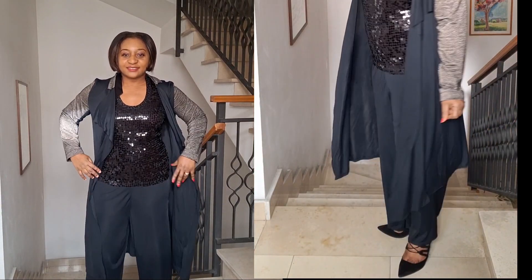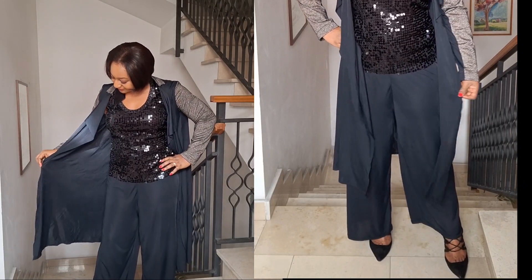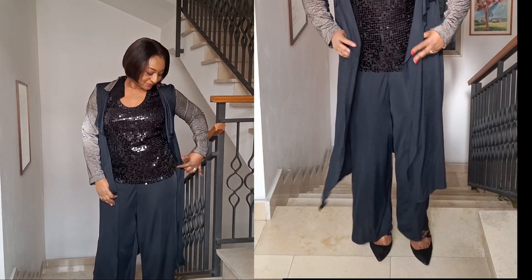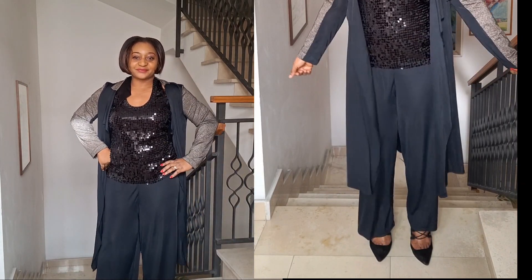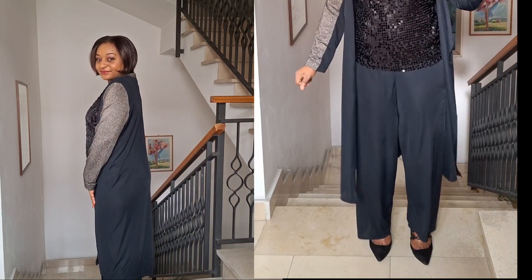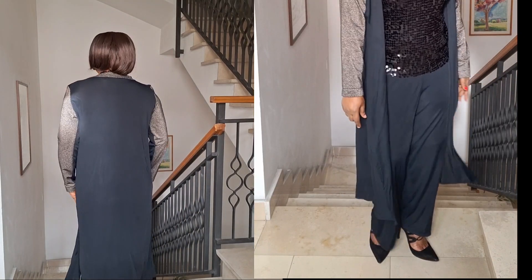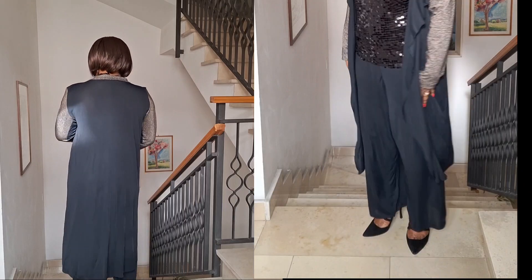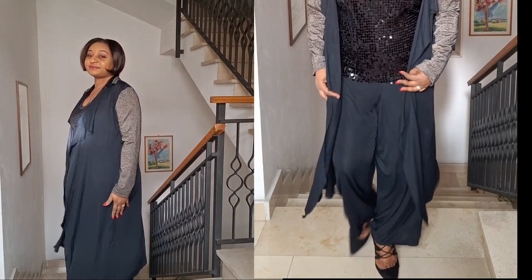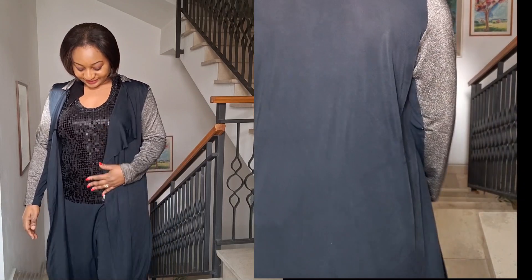I also have a video on how I made the trouser — very simple and easy, just one two three and you're done. Please subscribe to my channel, click the subscribe button, leave a comment if you have any questions, and share my page so other people can also subscribe. Thank you very much for watching, bye-bye!